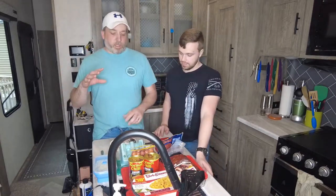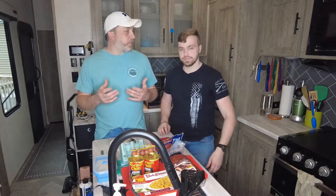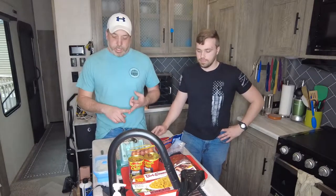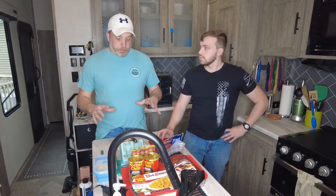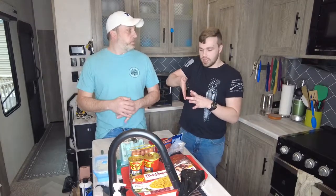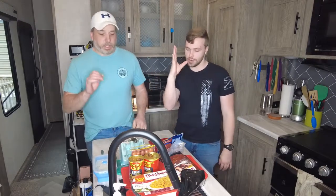First thing we're going to do for breakfast is an egg casserole — kind of like a breakfast casserole. It's going to have eggs, cheese, shallots, potatoes, and ham. That's what we like in ours. With the Hot Logic cooking them, they do come out like a casserole, so you can cut it like brownies and grab a piece. We like to dip it in ketchup — tastes awesome.